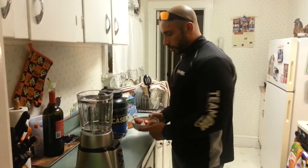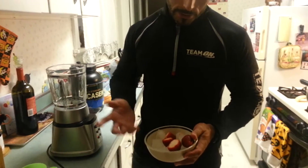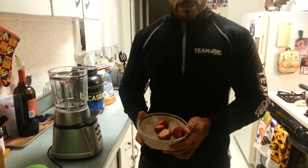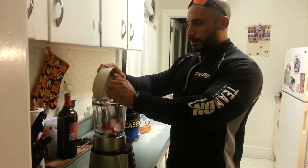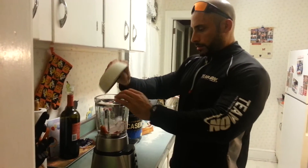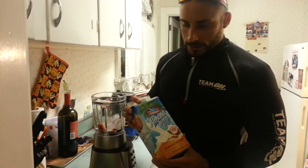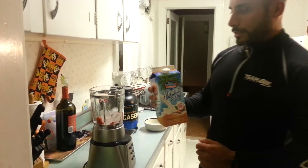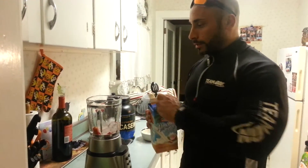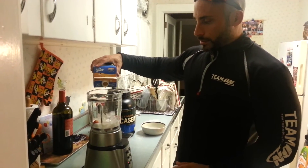I took a bowl and filled it with some ice and some strawberries because I just like strawberries. We're just going to take the bowl of ice and strawberries and dump it into the blender. I'm using almond milk — I like the taste, not everybody likes it, but almond milk is great. Just pour a little almond milk in with the ice and the strawberries.